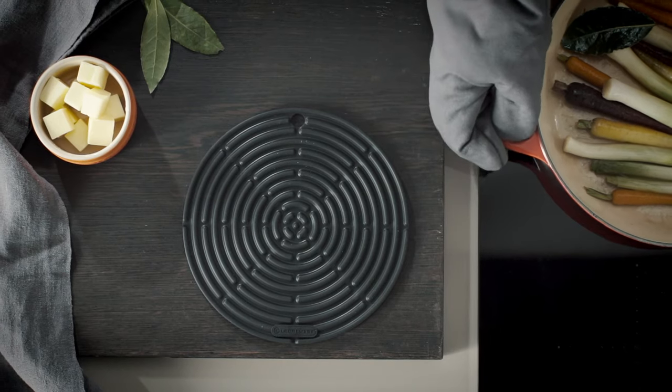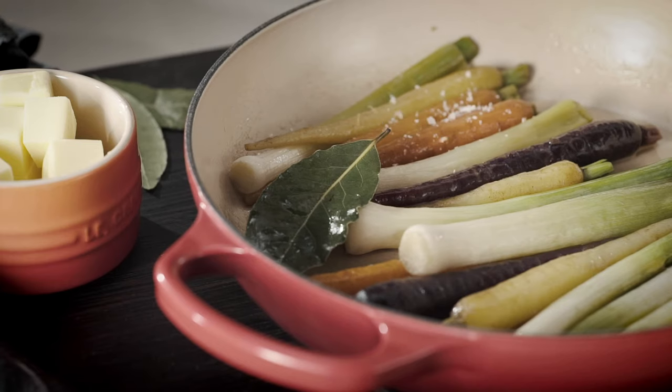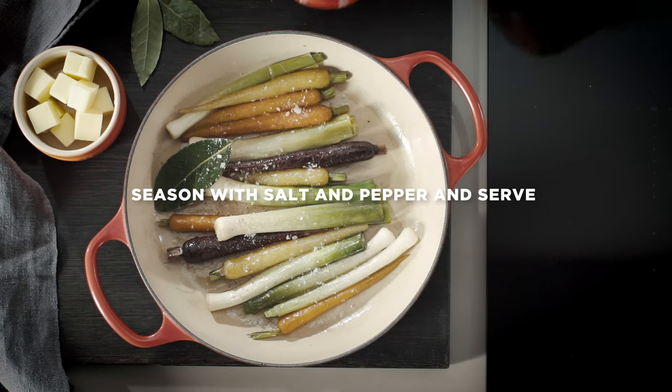The sand-colored interior makes it easy to monitor food as it cooks, preventing burning and sticking. Simply season and effortlessly take to the table in the casserole to serve.